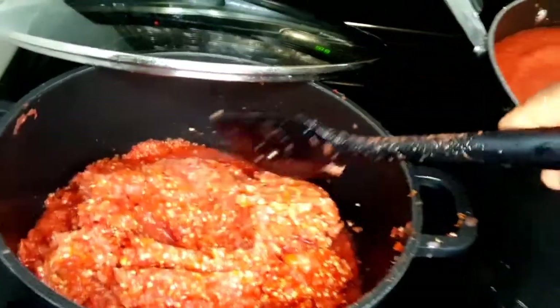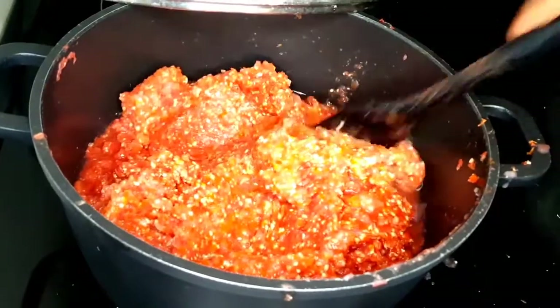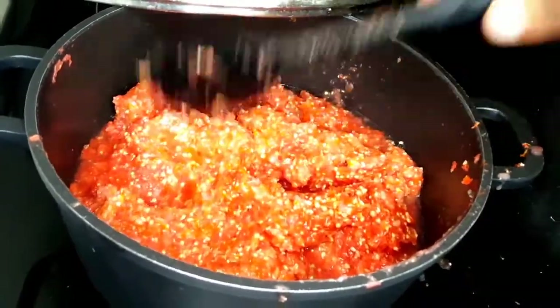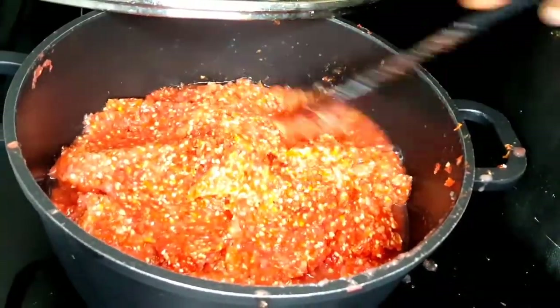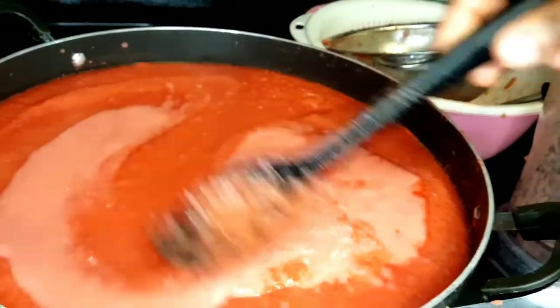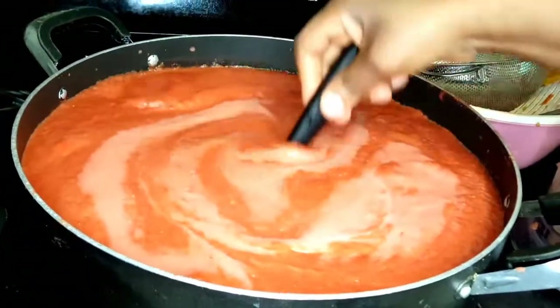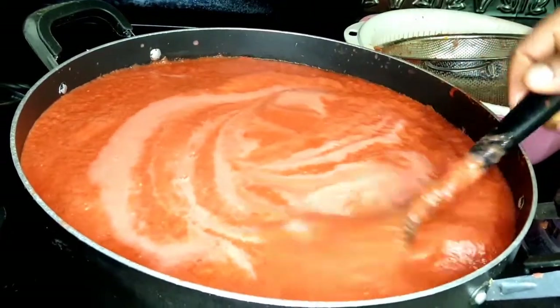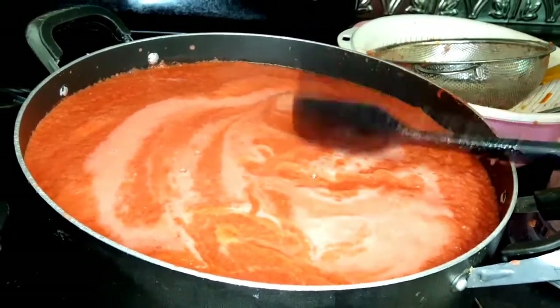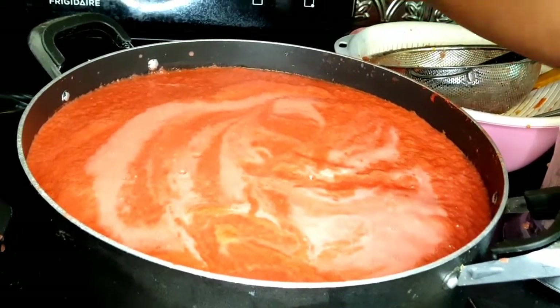I'll show you what we'll do next with the seeds and skin, because you don't want to waste them. When we eat tomatoes regularly, we eat the skin and the seeds, so let's not waste them. Just put them in a separate pot and boil them until dry.